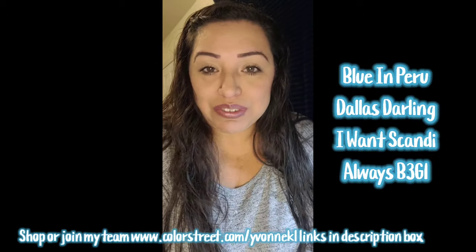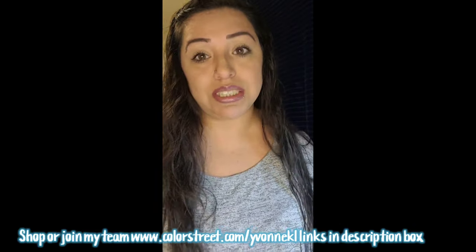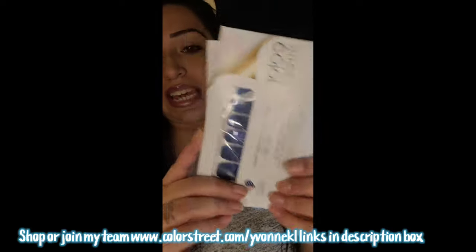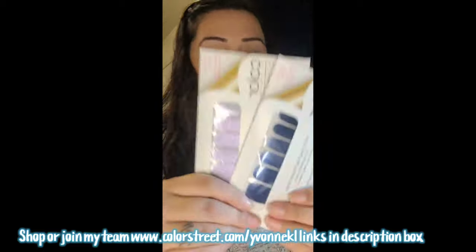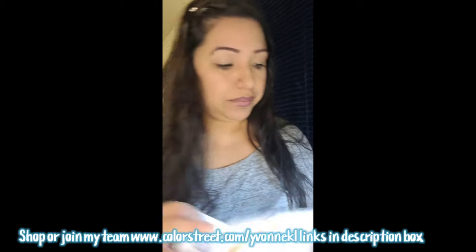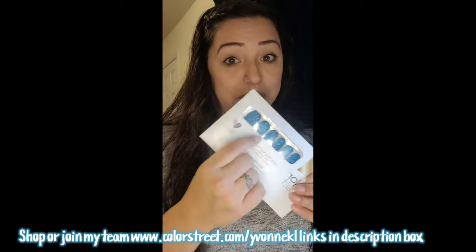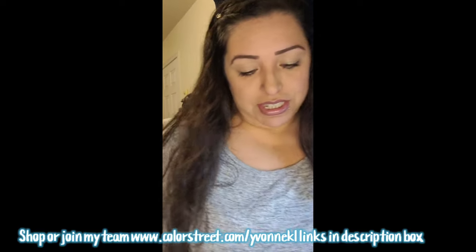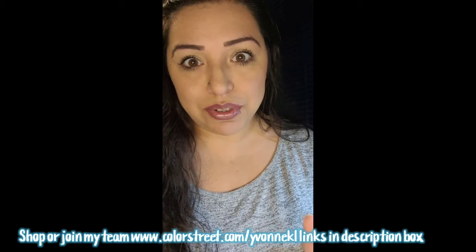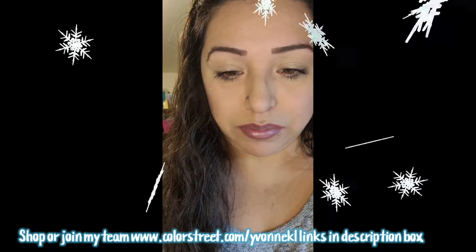I hope you guys are having a wonderful day. I thought today was Wednesday and almost woke up late for the kids, because every Wednesday is a late start — luckily my alarm woke me up and I realized it was actually Tuesday. If you want to follow this design, the colors I'm using are Scandi and Blue in Peru from the new collection. Dallas Darling is probably my favorite. I'm going to turn the camera around and get started.